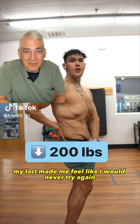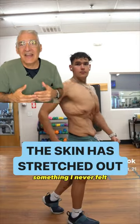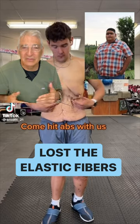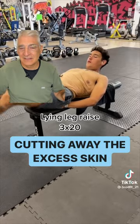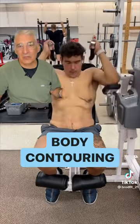Congratulations to this young man for losing so much weight. What do we see here? We see that the skin has stretched out because the skin has lost the elastic fibers. The only way to get rid of that melted candle effect is by cutting away the excess skin in a tailoring type procedure called body contouring.